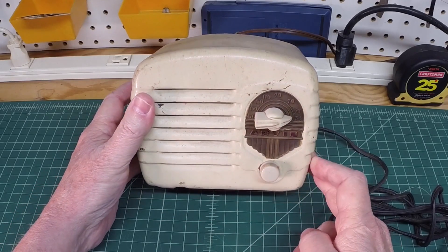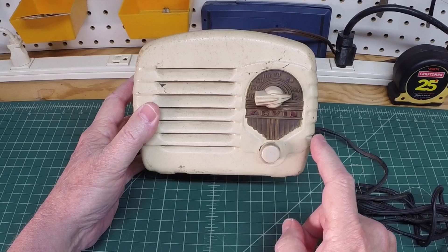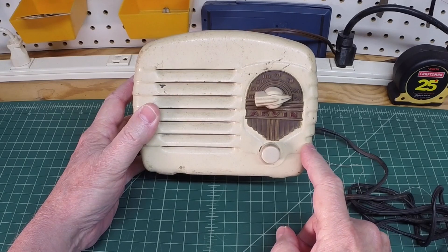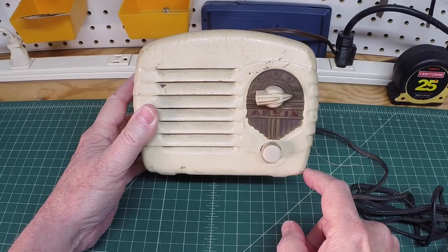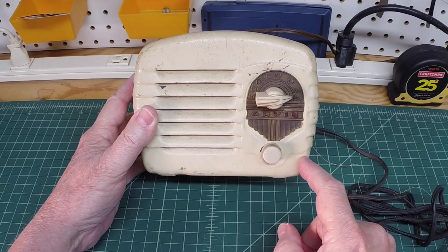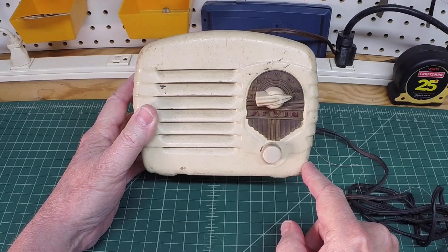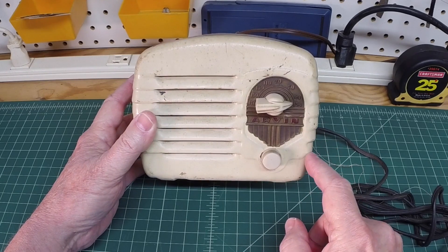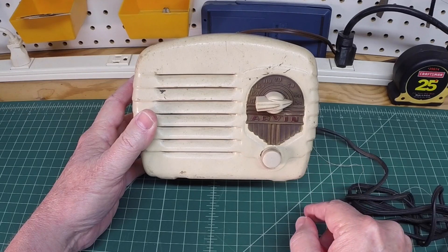Hey guys, I just want to share another radio in the collection. A friend of mine found this in an antique store in the window last week or the week before last, sent me a message and asked me if I'd be interested in it. I've got a few other miniature sets — some Arvins and some Silvertones — and I said why not, the price was right, so I had him pick it up for me.